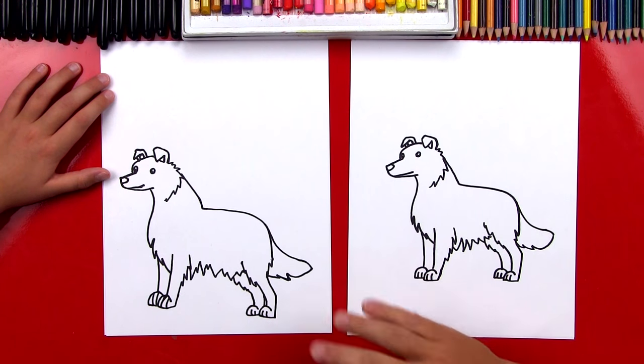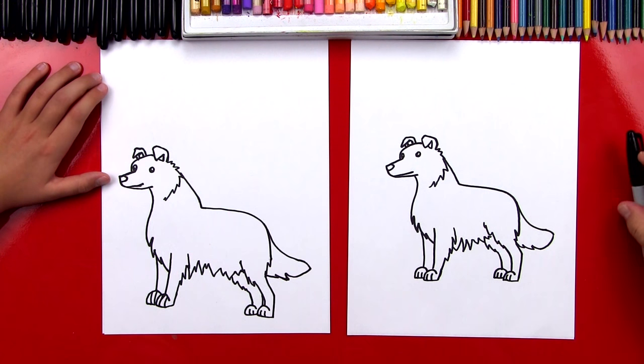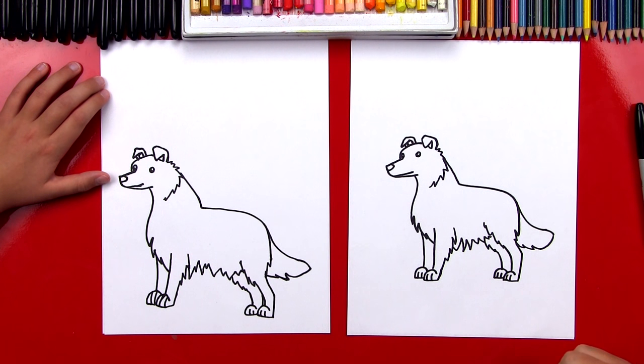We finished drawing our dog, except it's going to look more like a border collie once we color him. Now this part we're going to fast forward, but at the end you guys can pause it to match the same coloring. Are you ready to fast forward?